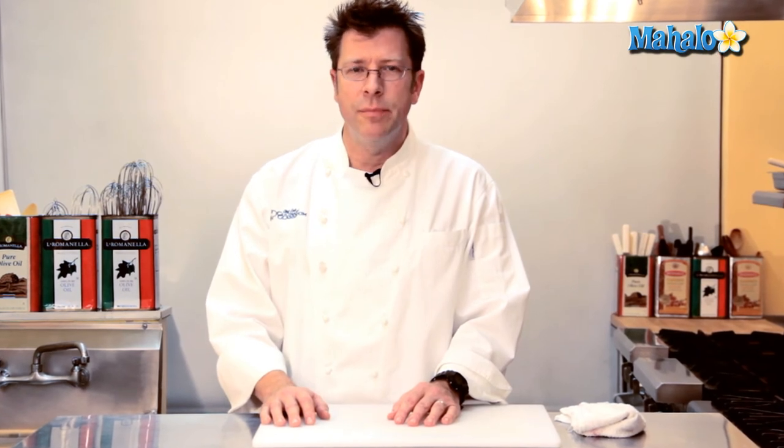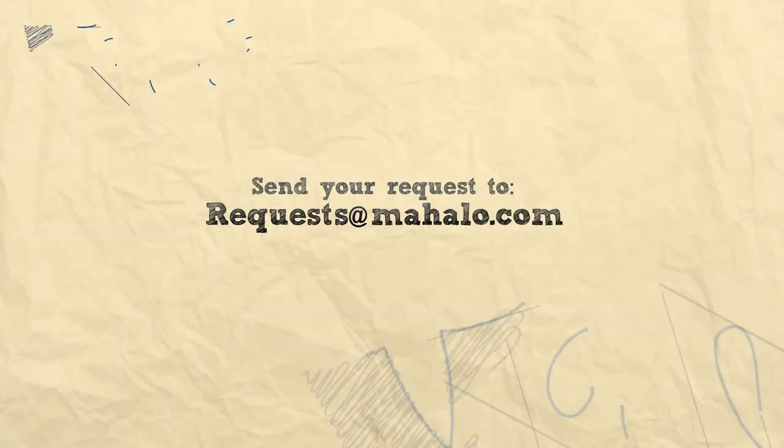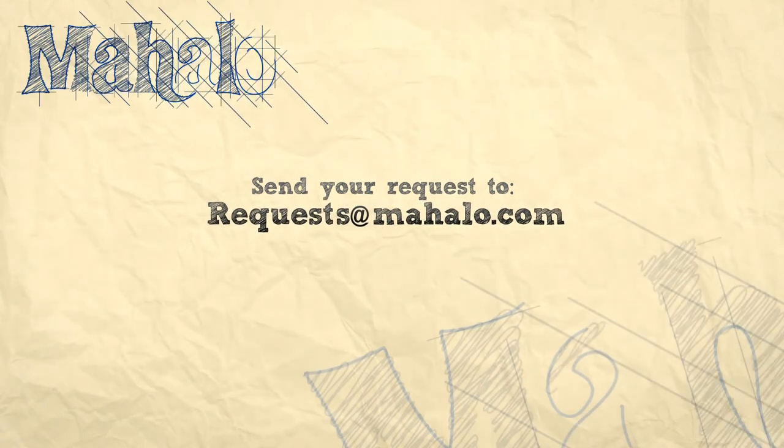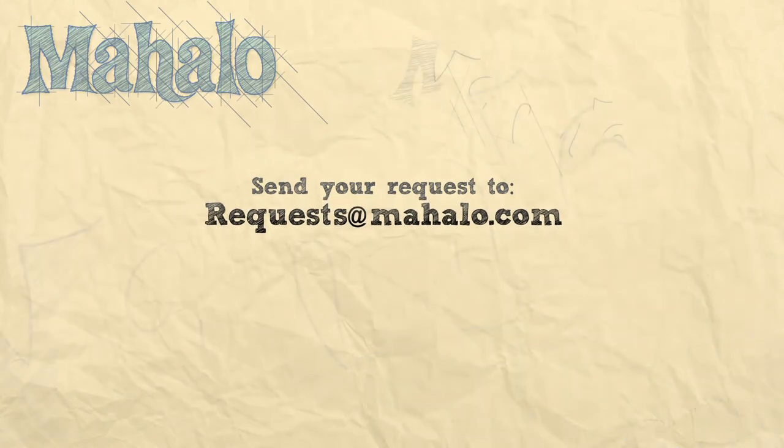Thanks for watching. Be sure to click on other links so you can get other recipes. If you don't see something that interests you, email a request to requests at mahalo.com. Also be sure to subscribe so you can get lots of wonderful additional information. Thanks, and I'll see you soon.